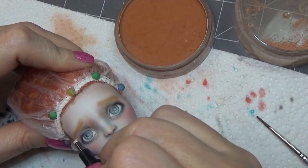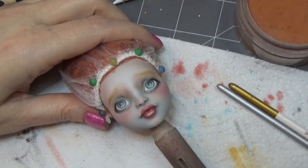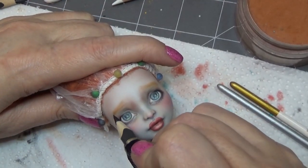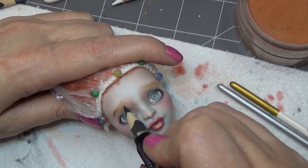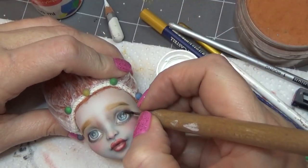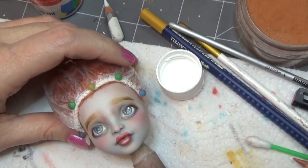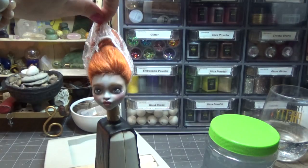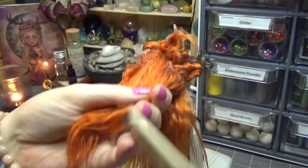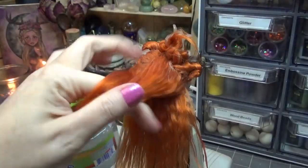For the eyebrows, I'm using some pastel first and then shaping that with my micro eraser, then going back with a very sharp pencil to draw in those lines. I gave her some highlight dots, and now on to the hair.